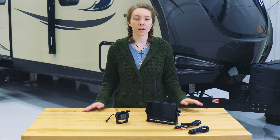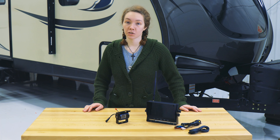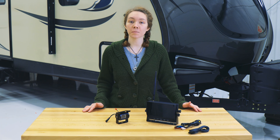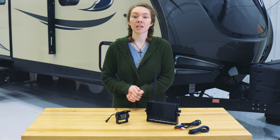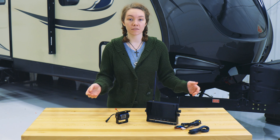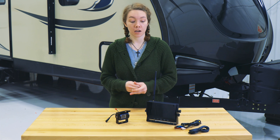Hey, this is Ashley from RecPro and today we're going to be taking a look at our RV wireless backup camera system with a 7-inch monitor — the product code for which is RP-2122. This is a TFT LCD color RV monitor and it is available for VCD, DVD,